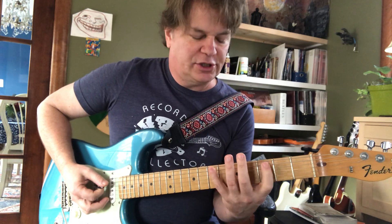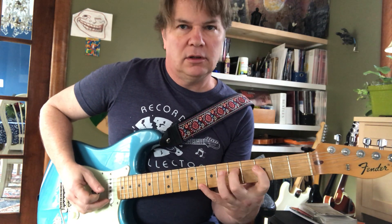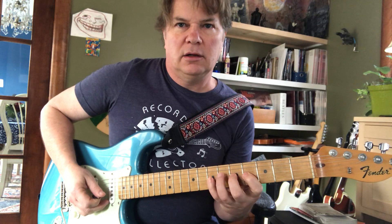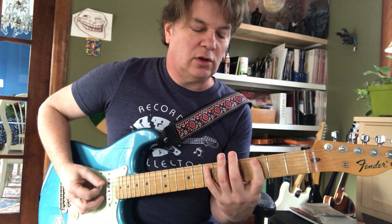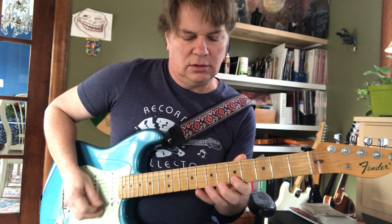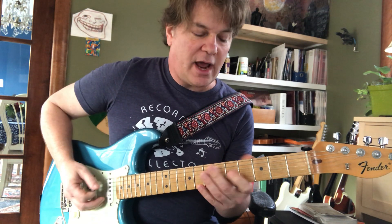The first position shift I see is here and here — two position shifts, subtle. Creepy crawling up the neck.